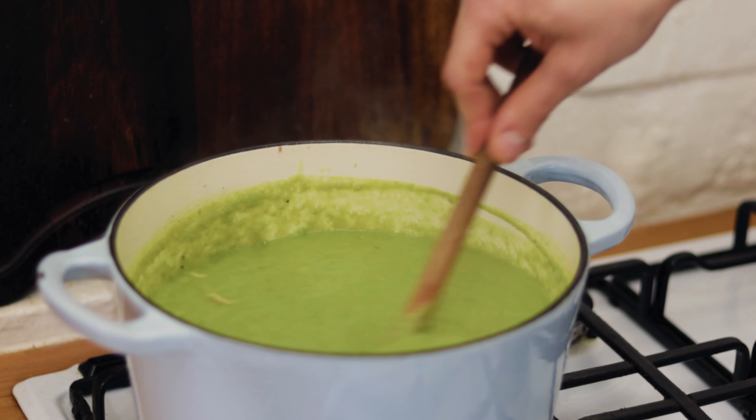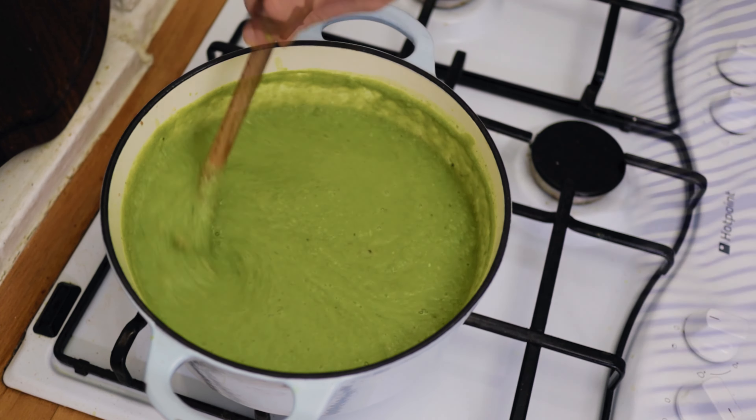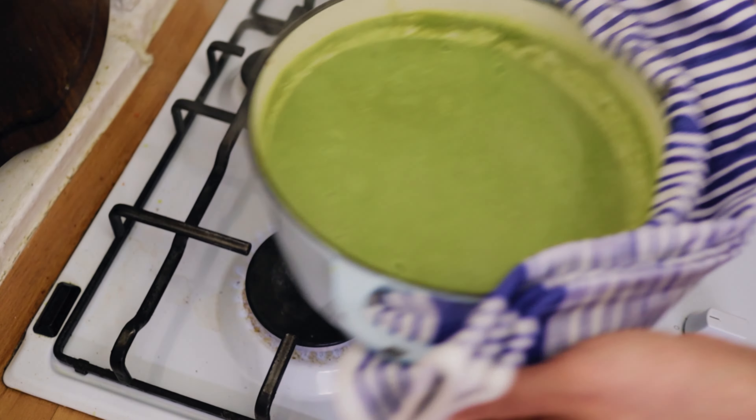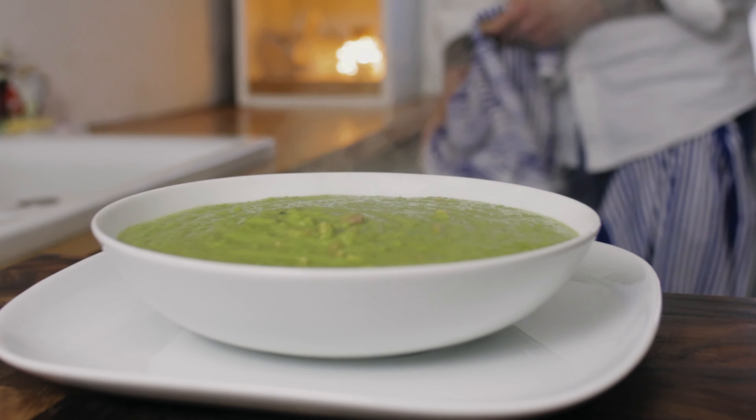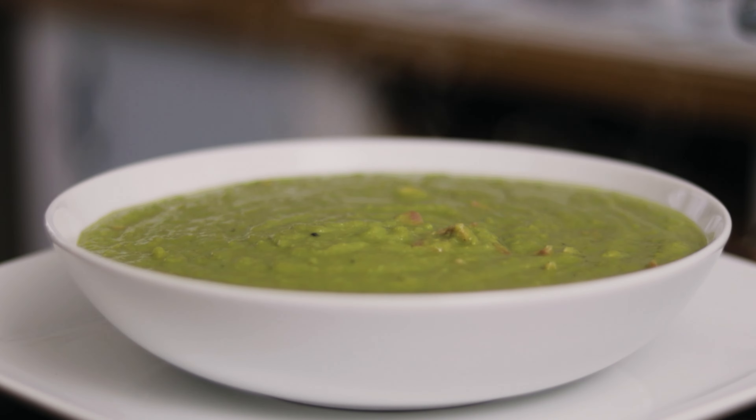Now we are ready to serve our beautiful quick and easy pea and ham soup. Pour your soup into a bowl and serve it with some delicious crusty white bread.